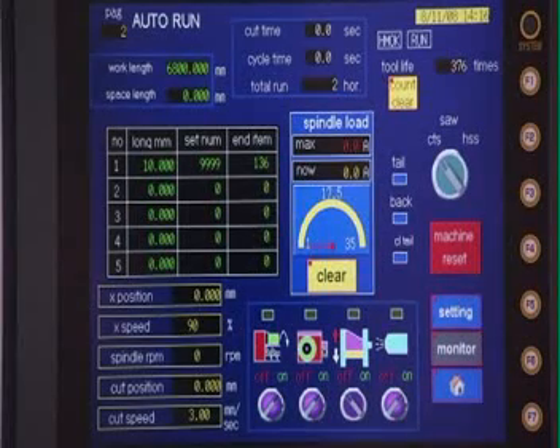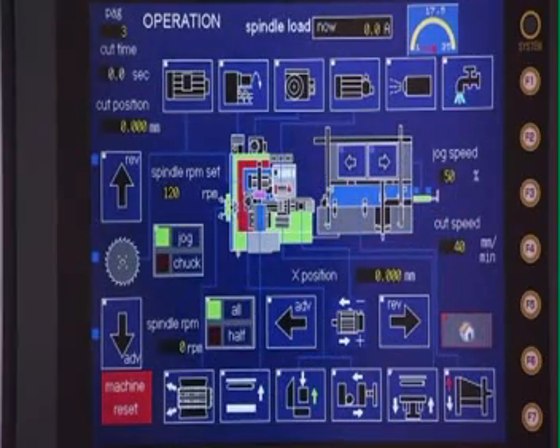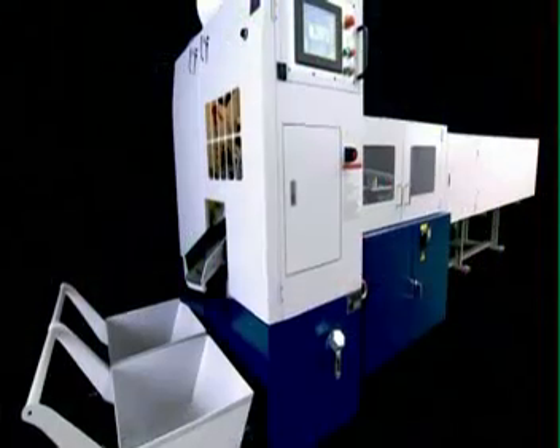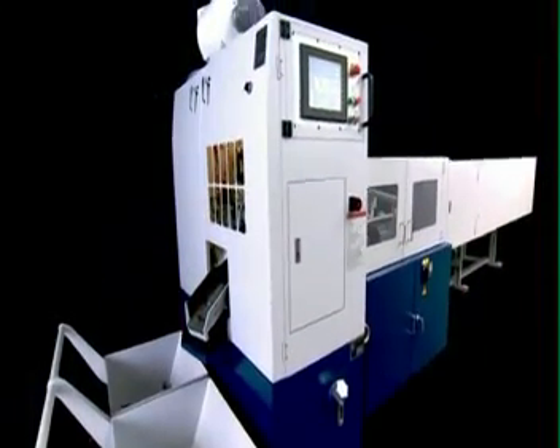The conversational interface of the touch screen control panel makes setting up jobs simplicity itself, and is available in a whole range of language options tailored to each client's specific requirements.